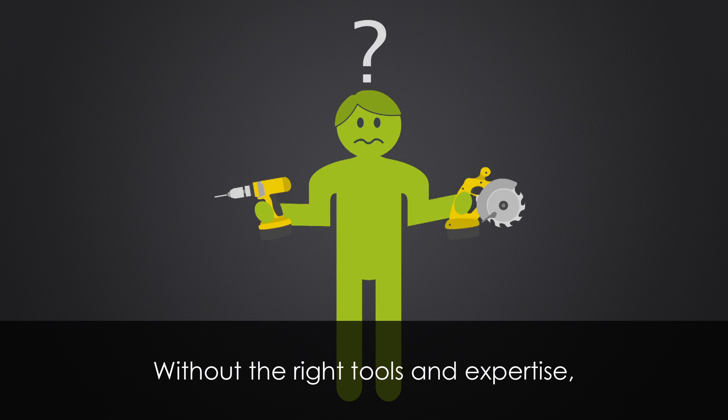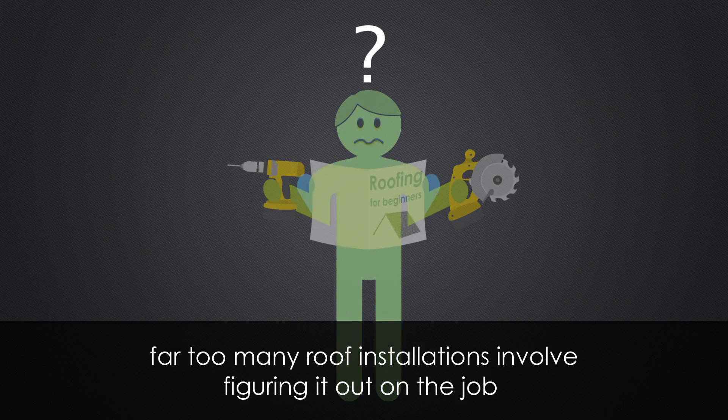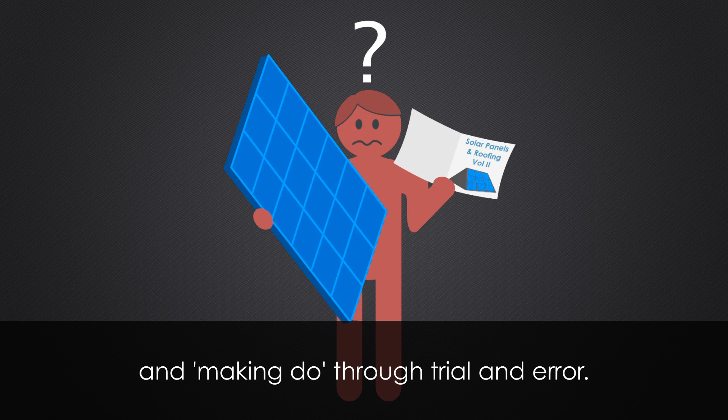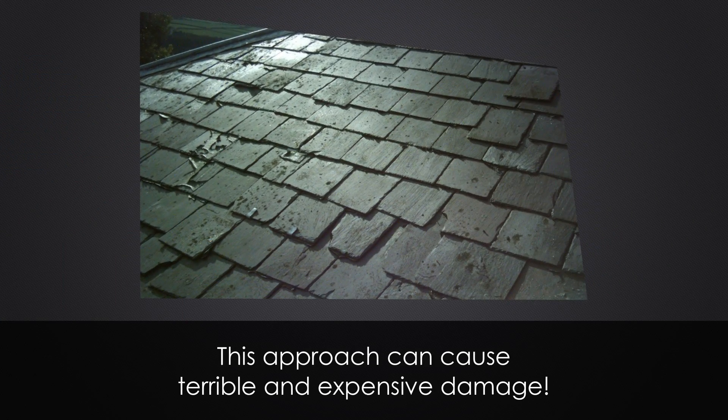Without the right tools and expertise, far too many roof installations involve figuring it out on the job and making do through trial and error. This approach can cause terrible and expensive damage.